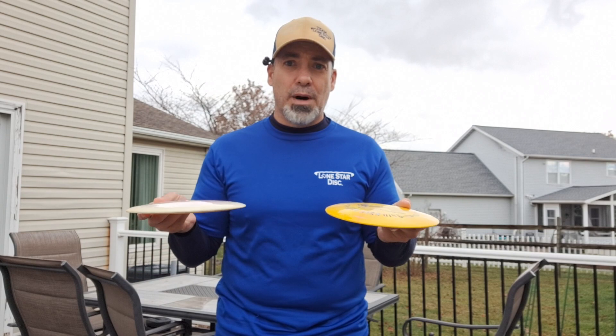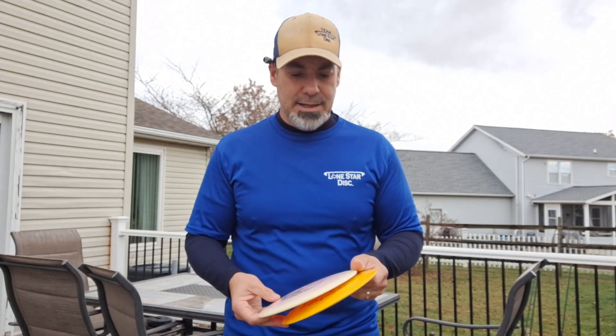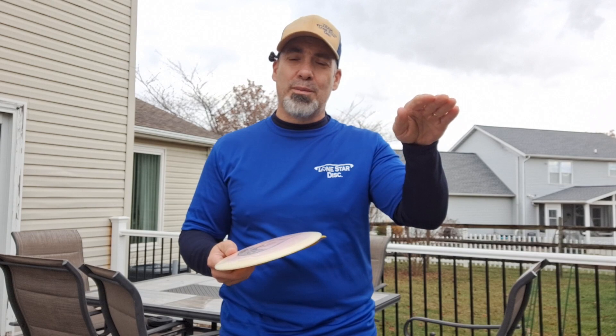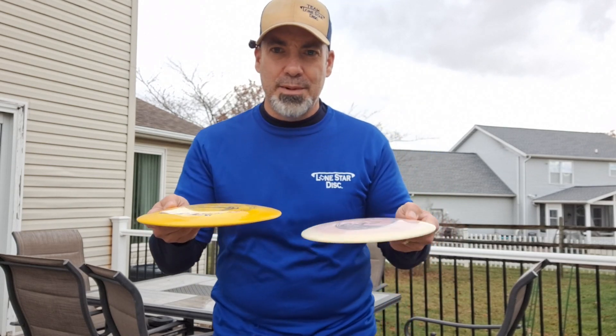Both very reliable. If you throw them up to speed, they will flip up to flat for you. If you put them on a little hyzer, they will flip up to flat and then reliably dump off to the right at the end. I love the Curl — if I really juice it and put it on flat, it will turn over and ride out a little bit before it comes crashing back to the right.